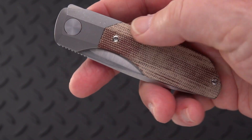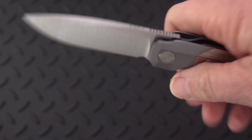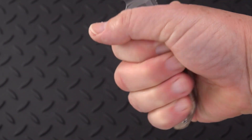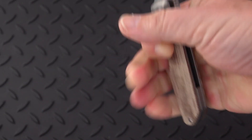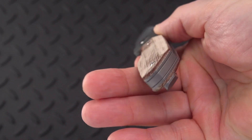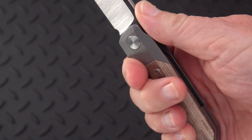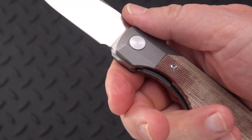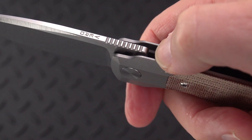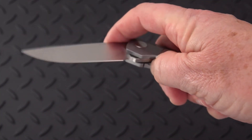I'm sure this comes in other handle materials should you not like the canvas micarta. Beautiful blade. As far as size goes, it is a small knife as far as I'm concerned, but all four fingers with my medium-large hand get onto that handle. The ergos, because it is contoured, are very nice. You get a very large finger groove — enough for maybe two fingers. Jimping is excellent, very grippy, cut in sharp but not abrasive.